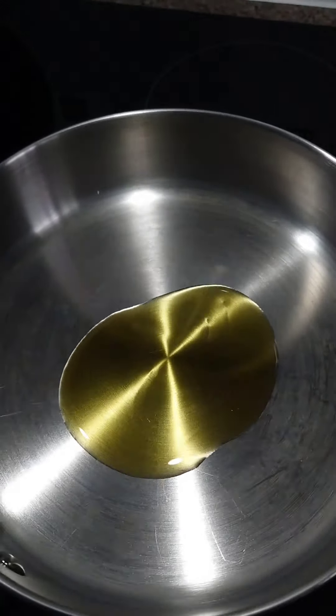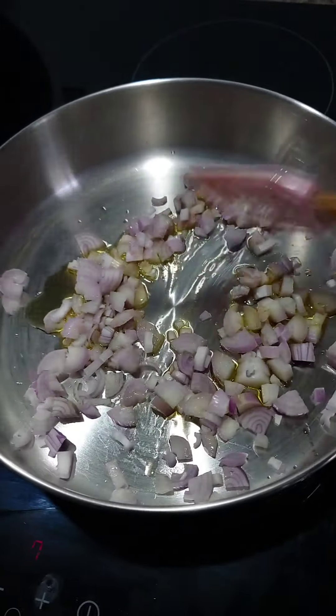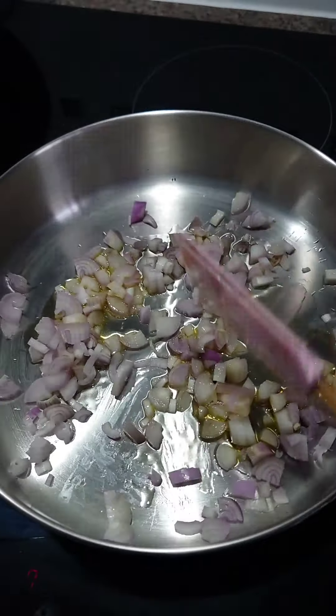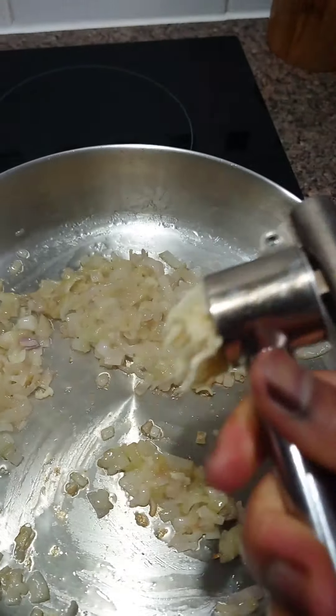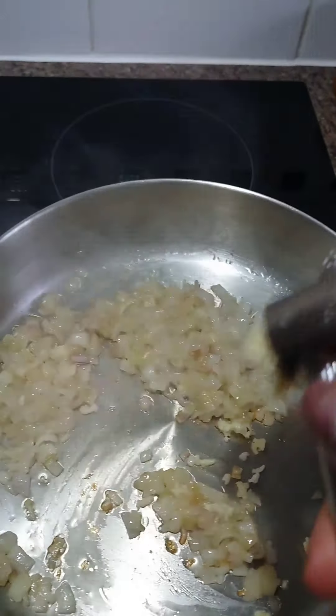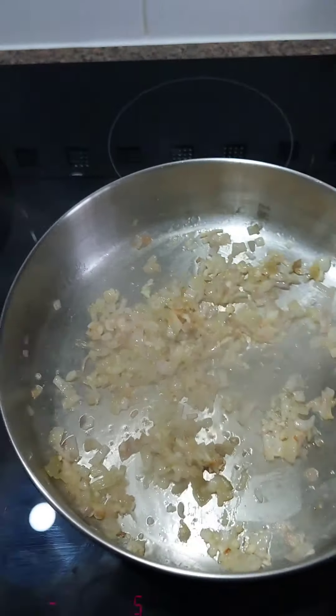For the sauce it's easy — some oil, onion, garlic, and tomato. First, fry the onion for about two minutes until it's nice and soft. After two minutes, add in minced garlic and fry for 30 seconds to release its natural flavor and goodness.